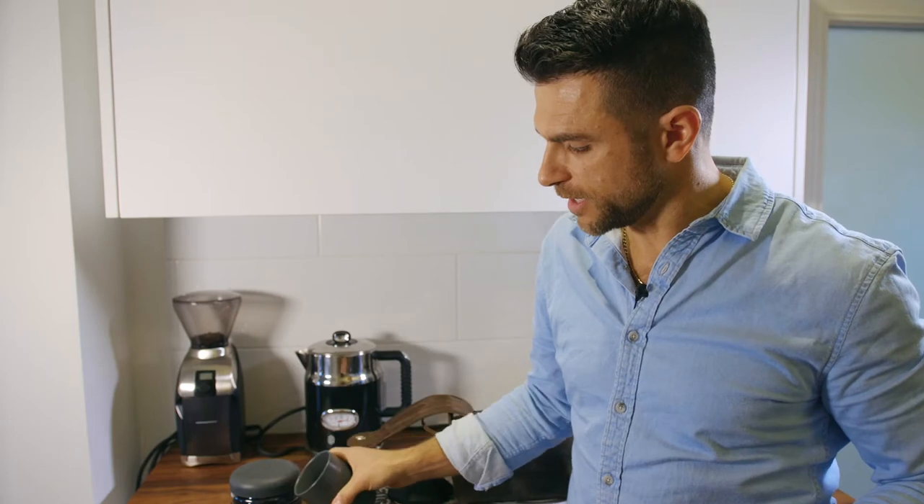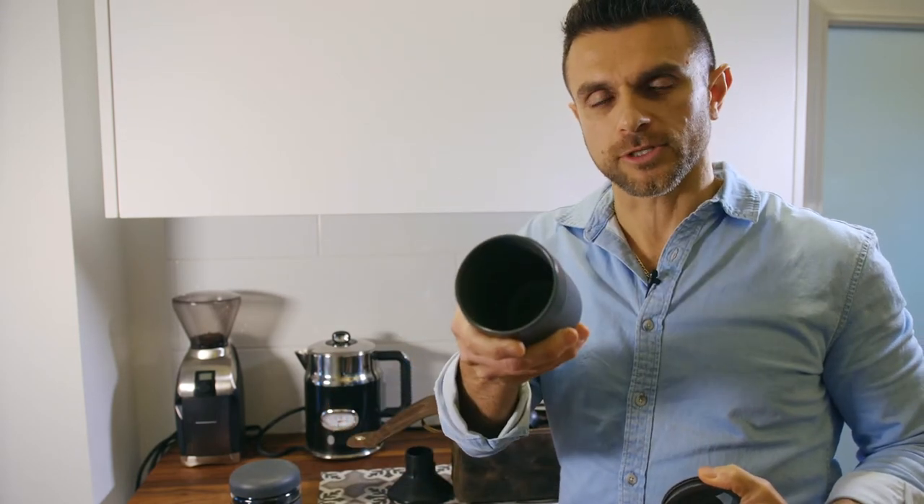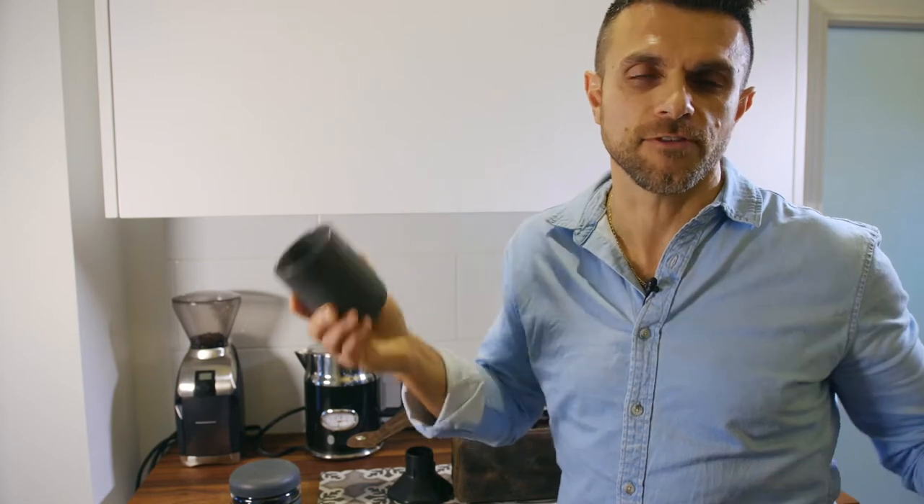The silicone protector means that if it hits something it's not going to crack, and the fact that it is porcelain doesn't change the taste of my coffee — whereas I don't like coffee in paper and I certainly don't like coffee in stainless steel.